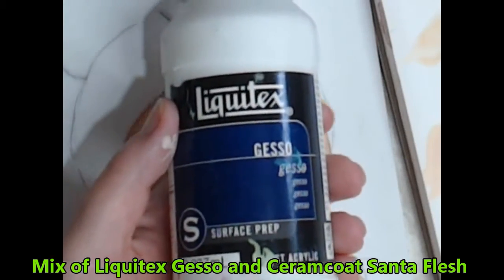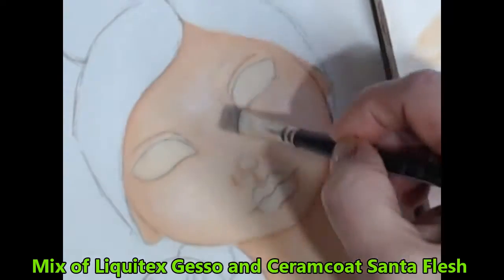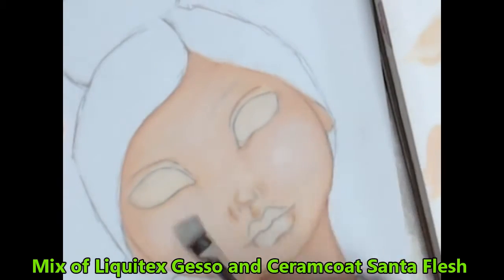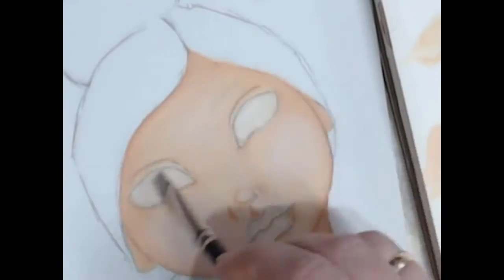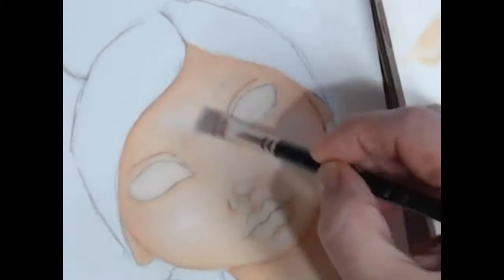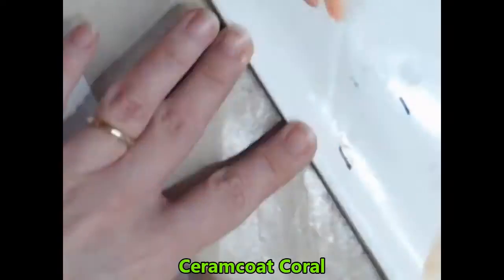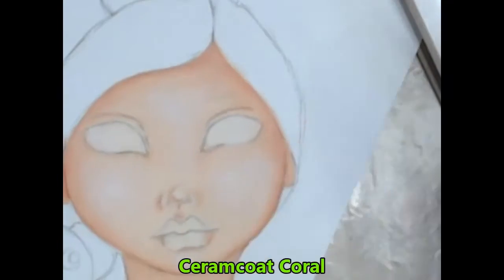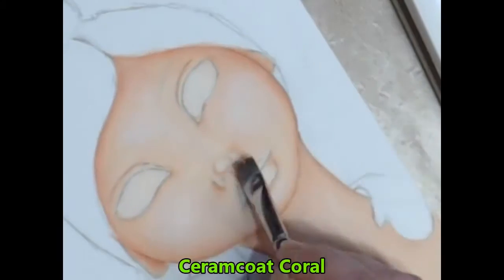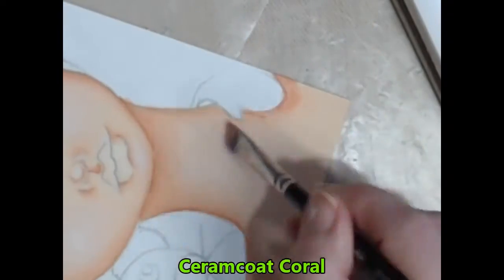I build soft highlights by applying several layers of a mix of the flesh tone and the gesso. I finally tie this all together by adding a wash of colour over the shaded areas. I need this layer to remain transparent to allow the other colours to peek through. I continue using this colour to build depth around the facial features.